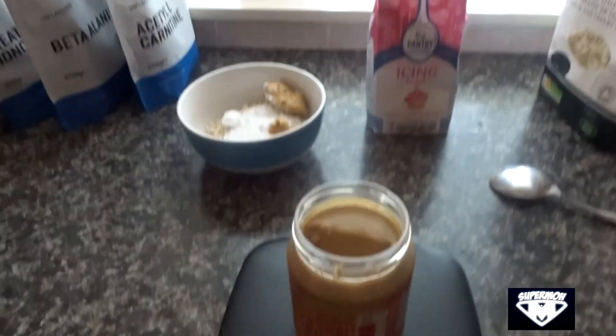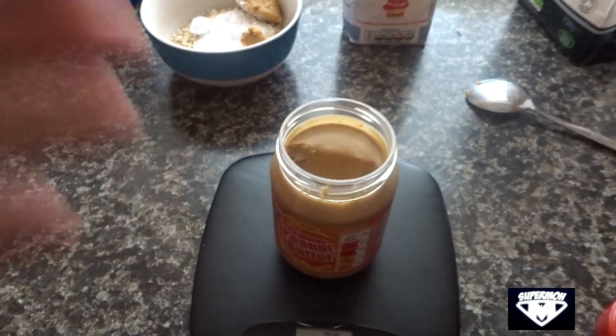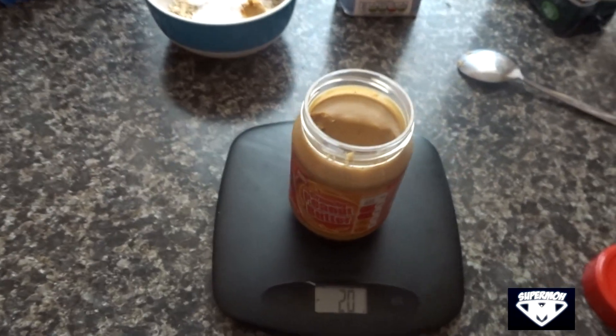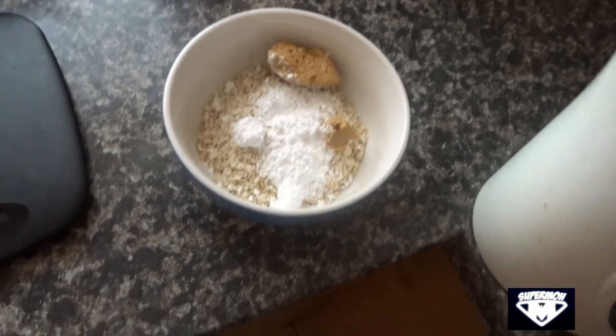The way to measure on a scale is: for example, if you want to take out 20 grams from a peanut butter jar, you put it on the scale and when you see minus 20 that means you've reduced 20 grams from the weight of the jar — so basically you took out 20 grams of peanut butter. That's how we measure calories.